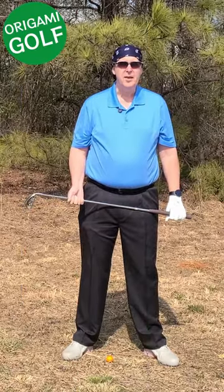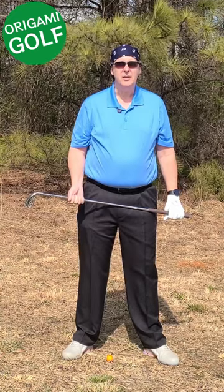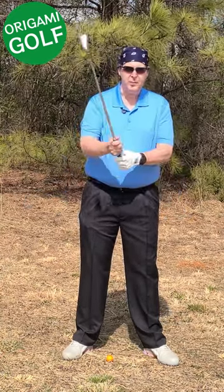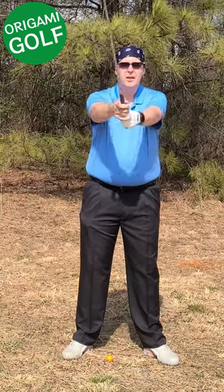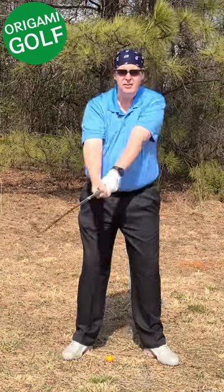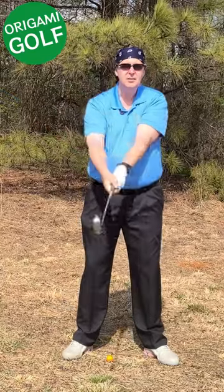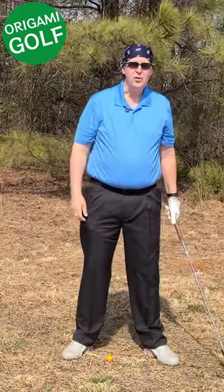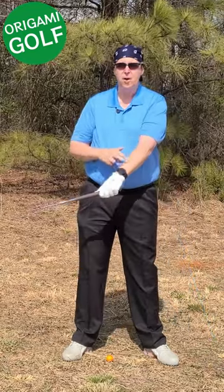The first error that people commit that causes them to bend their lead arm is attempting to swing their arms around their body. Too many people think that what you're supposed to do is take your arms and sling them around your body — throwing your arms back. That's going to cause you to fold or bend your arm every time.